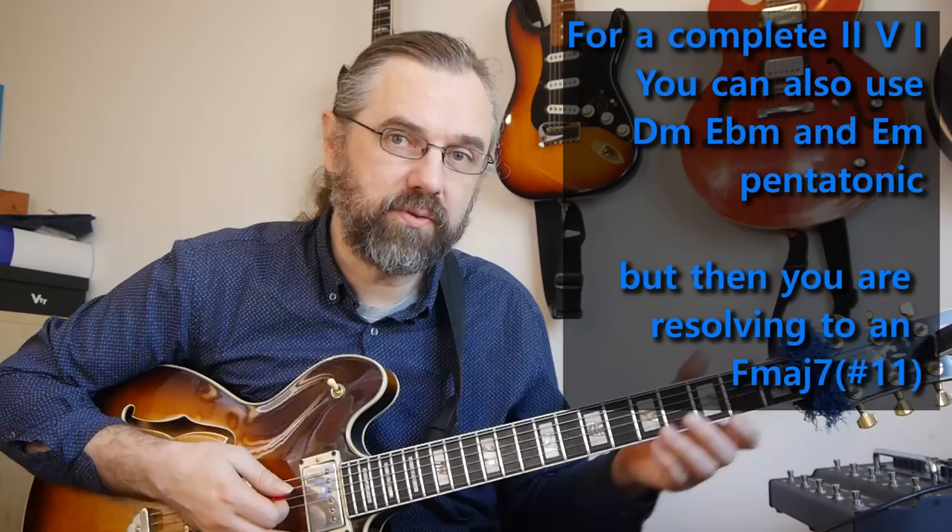If you want to take this a little bit further where it's not in a blues, you can also choose to resolve it to E minor pentatonic if it's going to an F major seven, because that gives you sort of an F major seven flat five, or sharp 11, sound.